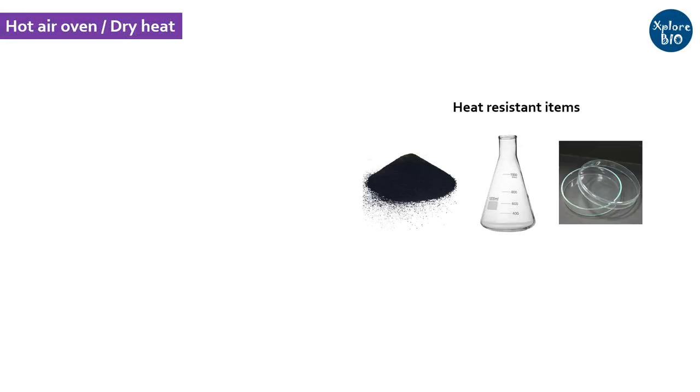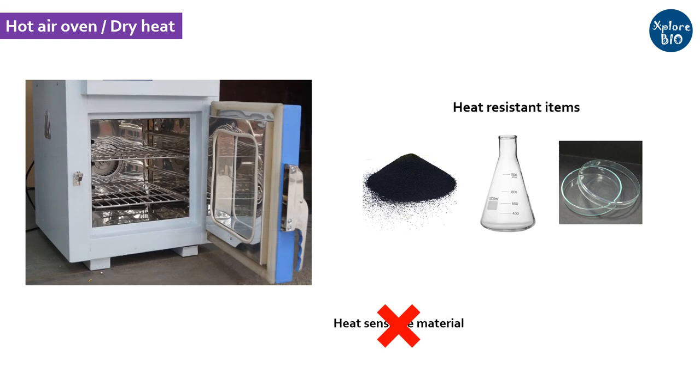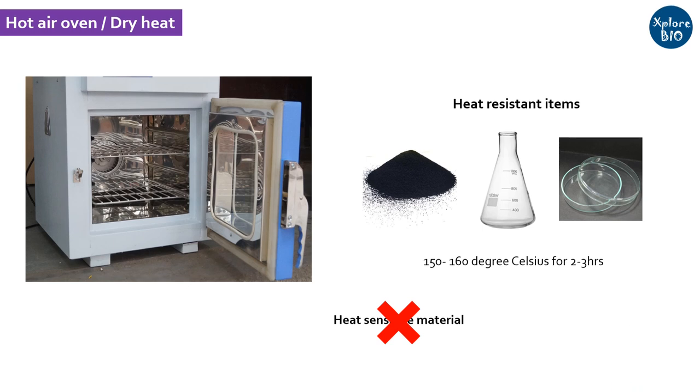The next way is using dry heat. To sterilize glassware or dry powder, dry heat by keeping items in a hot air oven at 160°C for 2–3 hours is usually used.